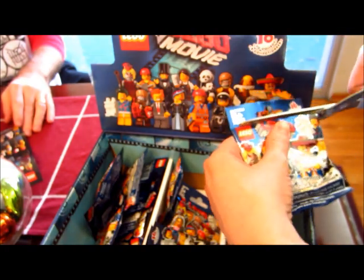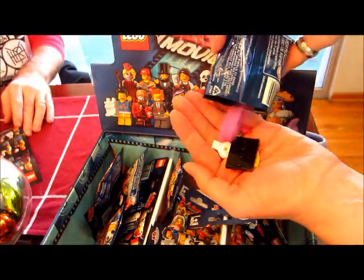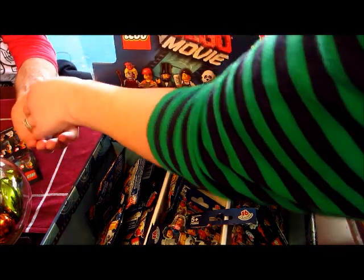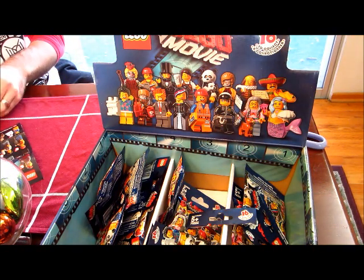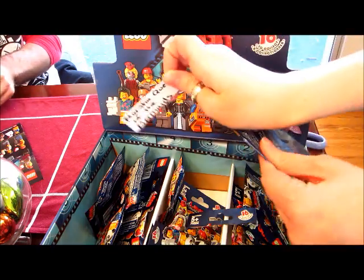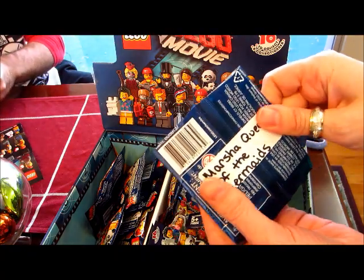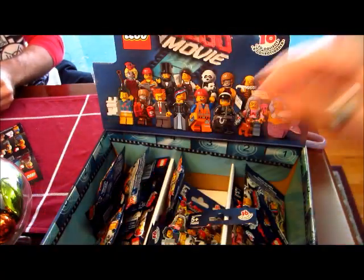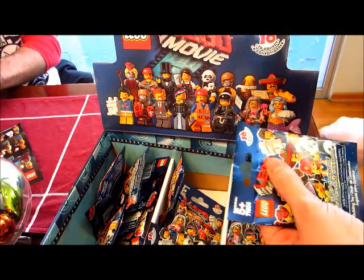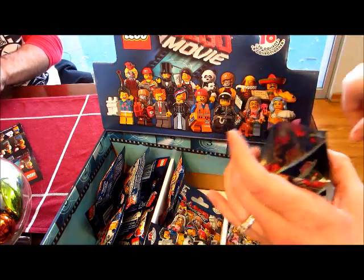We were able to find these at Toys R Us — they always seem to be the quickest place to release them. And this one is Marcia, Queen of the Mermaids. She's one of my favorites for the girls. And as with most of the girl LEGOs, they're normally really easy to figure out because of the bases — they don't have feet. That one has a fin and little accessories, so that's definitely easy to find.